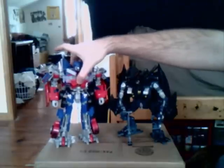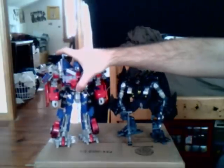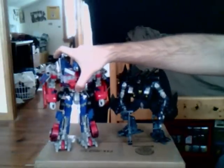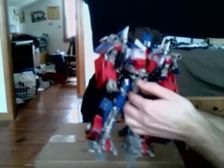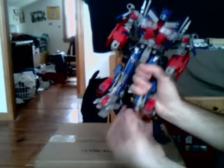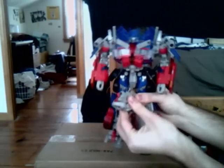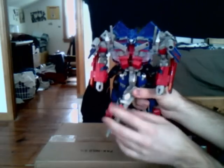First of all, you gotta have these two figures, Optimus Prime and Jetfire. They should both be in robot mode. Jetfire can be in jet mode also, it doesn't really matter, but Optimus should be in robot mode. What you want to do first is take him and undo the feet, like how you would do if you were transforming into truck mode. Pull the top part off from the middle, and make sure the toes are still spread apart. Put the smokestacks down — they get in the way.